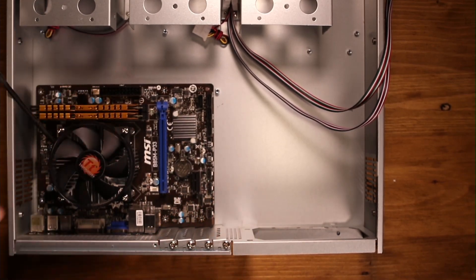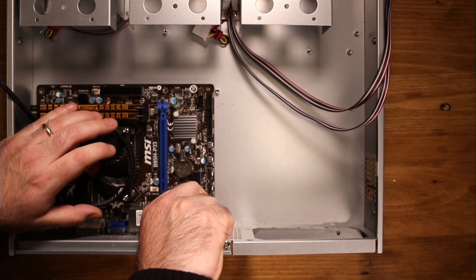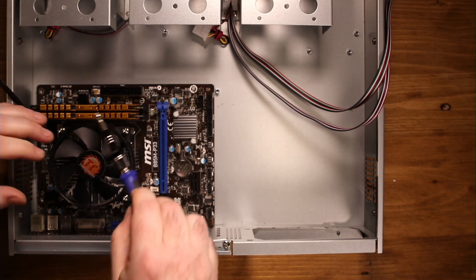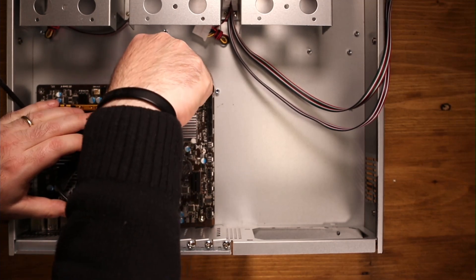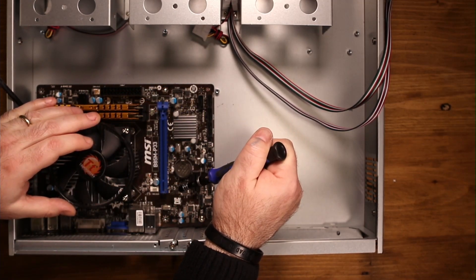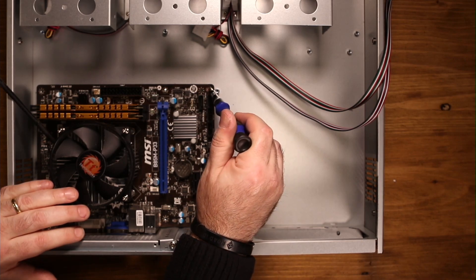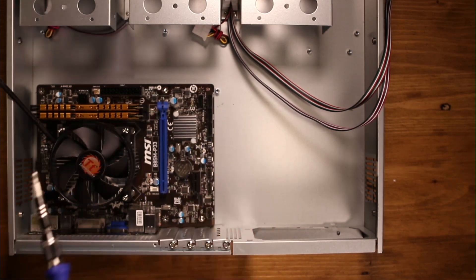We've got that in there now. Let's start attaching some of these screws. One thing you will notice with this particular case is that for the micro ATX board I'm using, it's not lining up with the last corner hole. So this particular format means it's going to be a little squishy in that corner. It's not a huge deal — just something to be aware of.